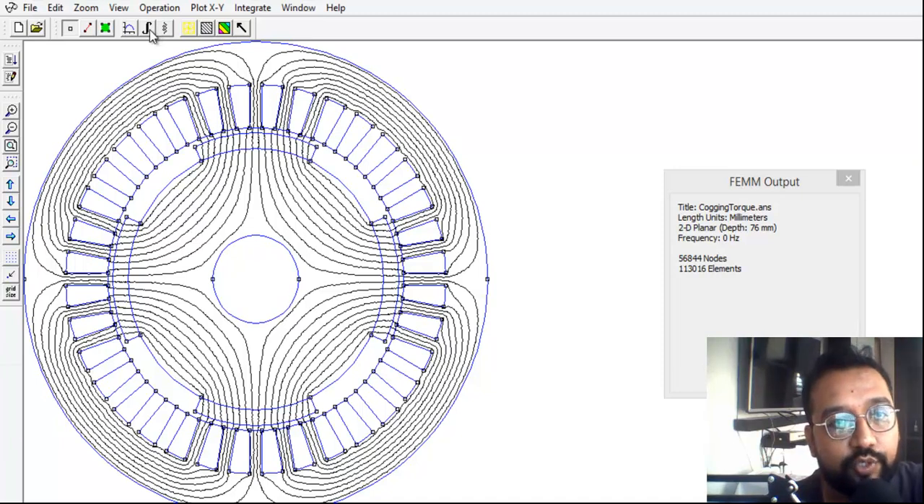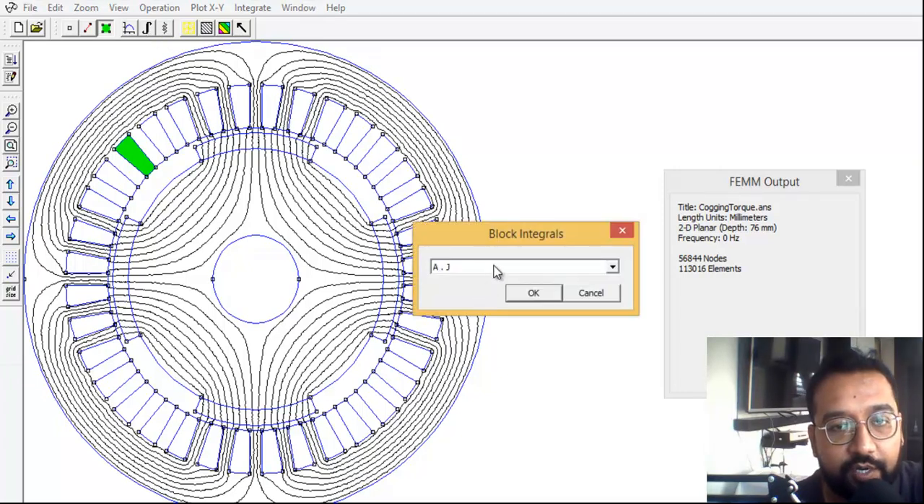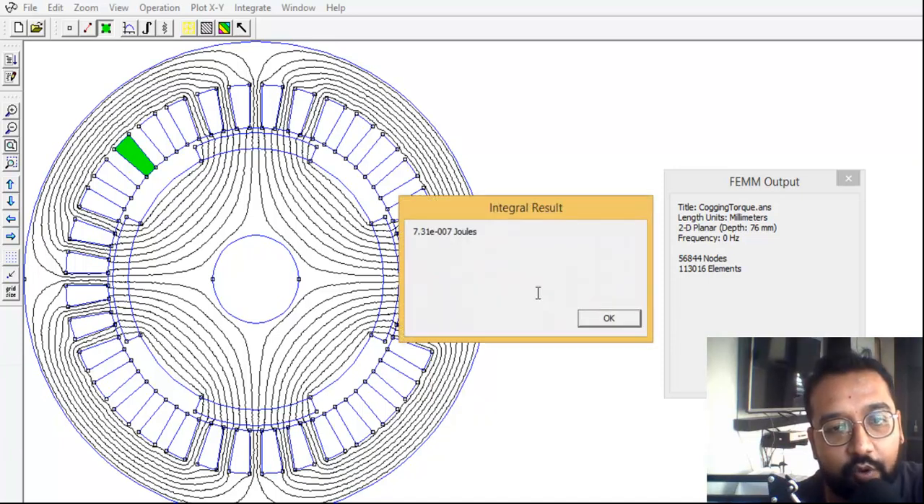Now we are going to study the magnetic energy. Click on the green button, then left-click on any middle part of the motor — air or slot region. Then click on the integrator and select 'magnetic field energy' and click OK.